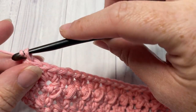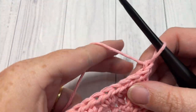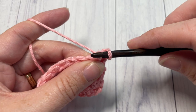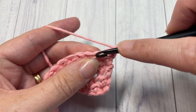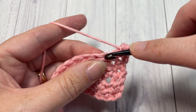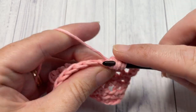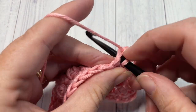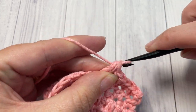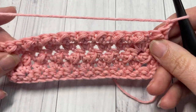For row five, chain one and turn your work. We're now going to work another row of bobble stitches, but this time we're going to stagger them a little bit. Begin by working a single crochet into your first stitch, followed by a bobble stitch into your next. Repeat that all the way across — single crochet into the next stitch followed by a bobble into the next — working one final single crochet into your final stitch. At the end of row five, chain one and turn your work.